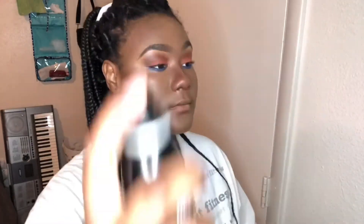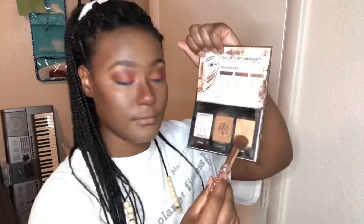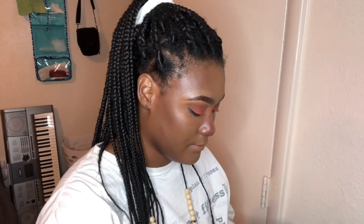Going in with my Morphe Continuous Setting Mist, applying it all over my face and then using a fan to help dry it down. Then going back into my Black Radiance palette to take that gold highlight and applying it to my cheekbones, the tip of my nose, my chin, and my brow bone.